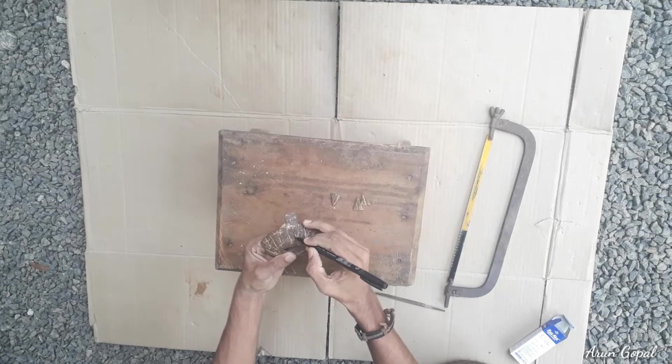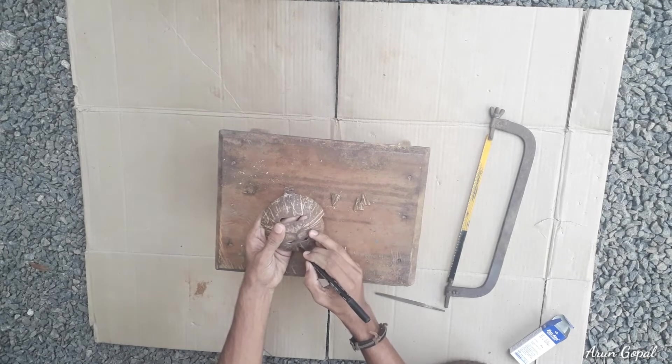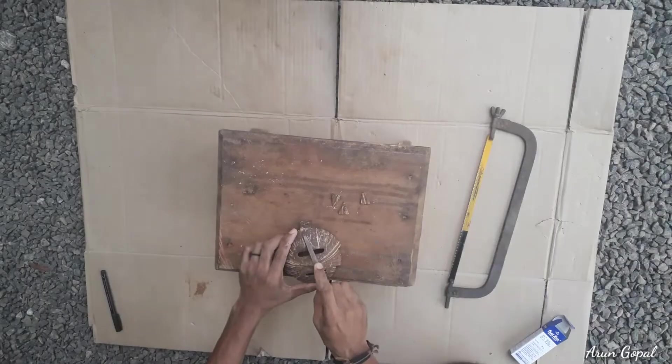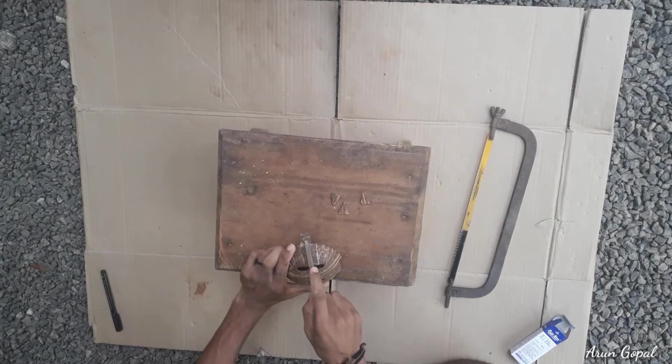We have to attach this — this is the design from our unit. This is the design. We have to attach the design.